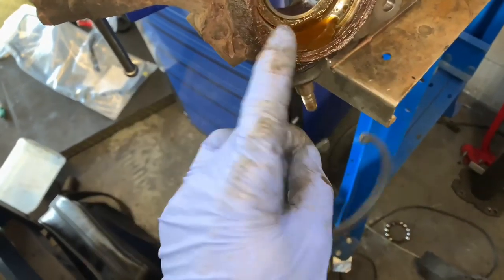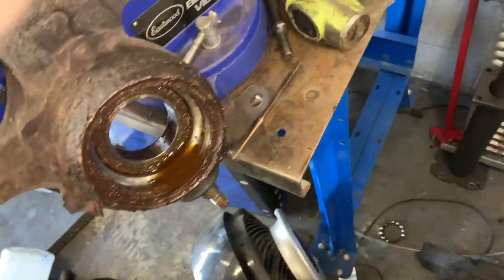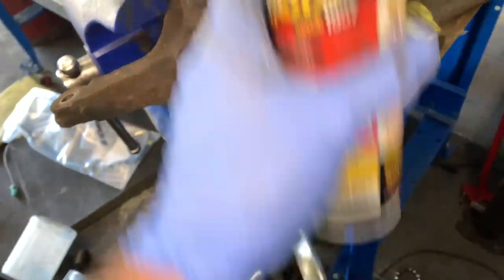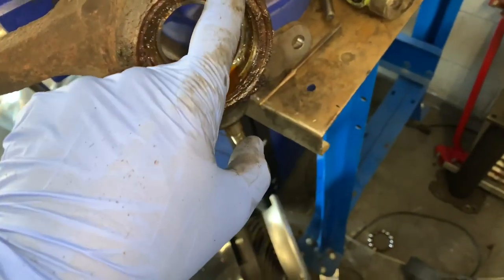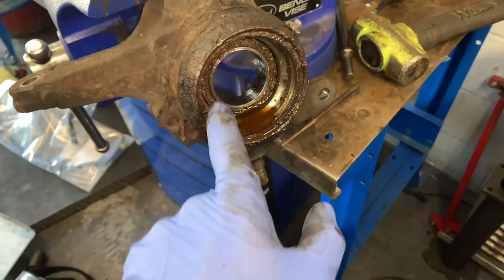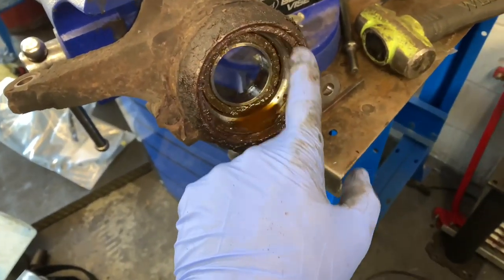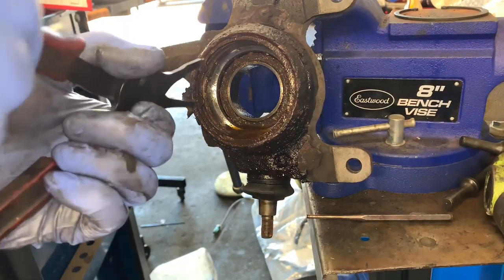The snap ring is rusted into the hub. I got a new snap ring to replace it, so I'm going to walk you through my process of getting this out. The first thing I did was spray a penetrating oil and get it good and soaked. Before I started shooting this video, I tried for several minutes with a pair of large snap ring pliers and it's definitely frozen in there.